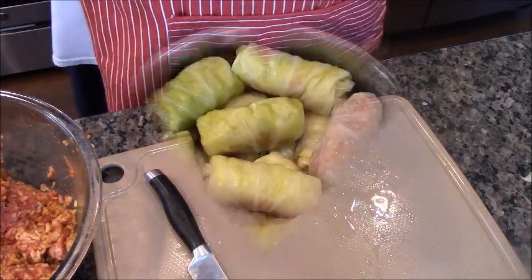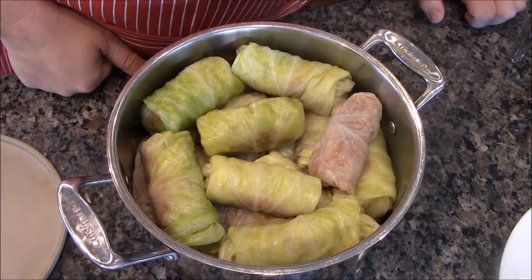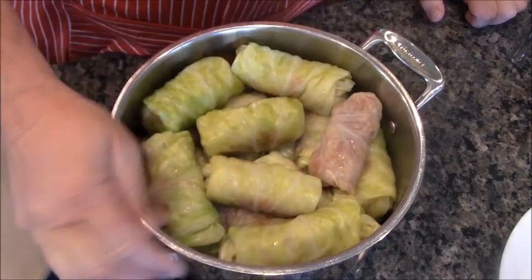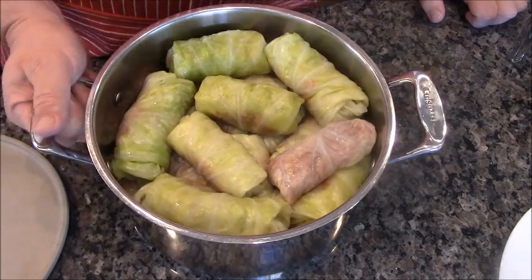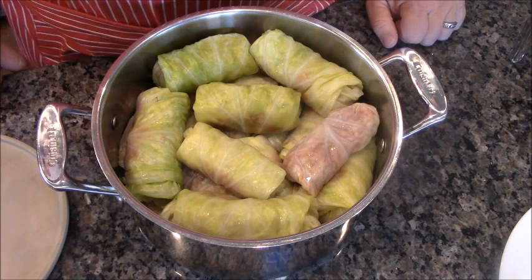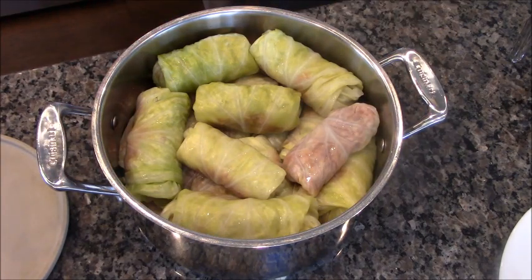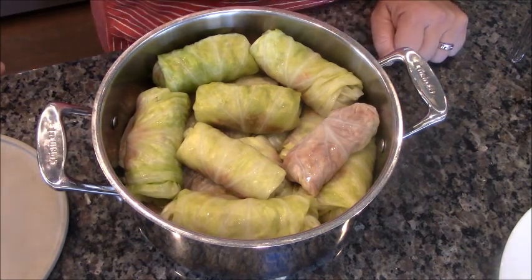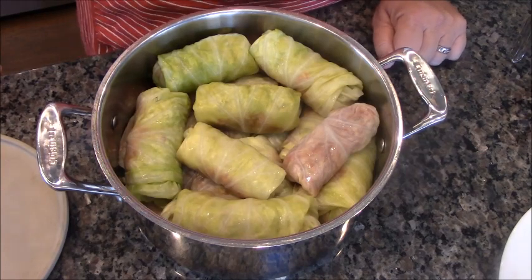Would you look at that — look how pretty they are. These are my cabbage rolls, all rolled up. I used both heads of cabbage except for the really small core leaves, because they're too small to roll. So far I've been working on this for about two hours — just so you know, this is why people don't make them that often. They take a little bit of time, but they are so worth it.